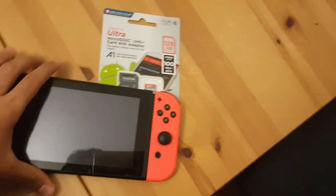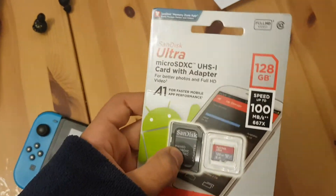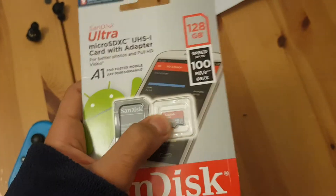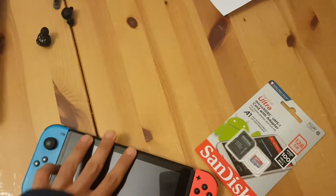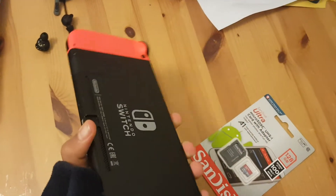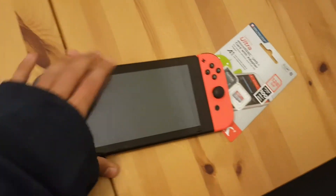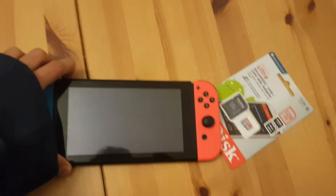What's going on guys, so today I'm going to be showing you how to get a SanDisk Ultra micro SD card and slot it in your Nintendo Switch. So let's get started — let's turn on my Switch.